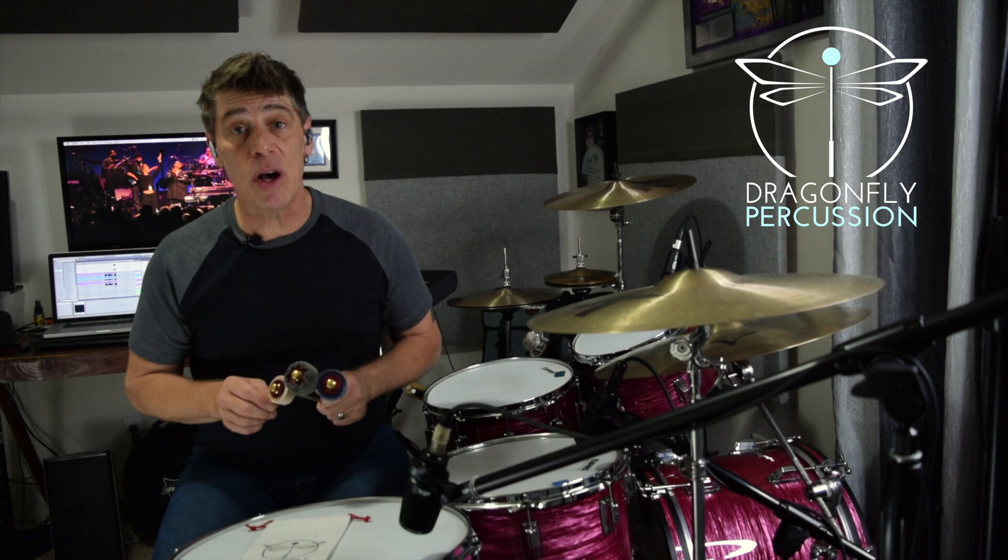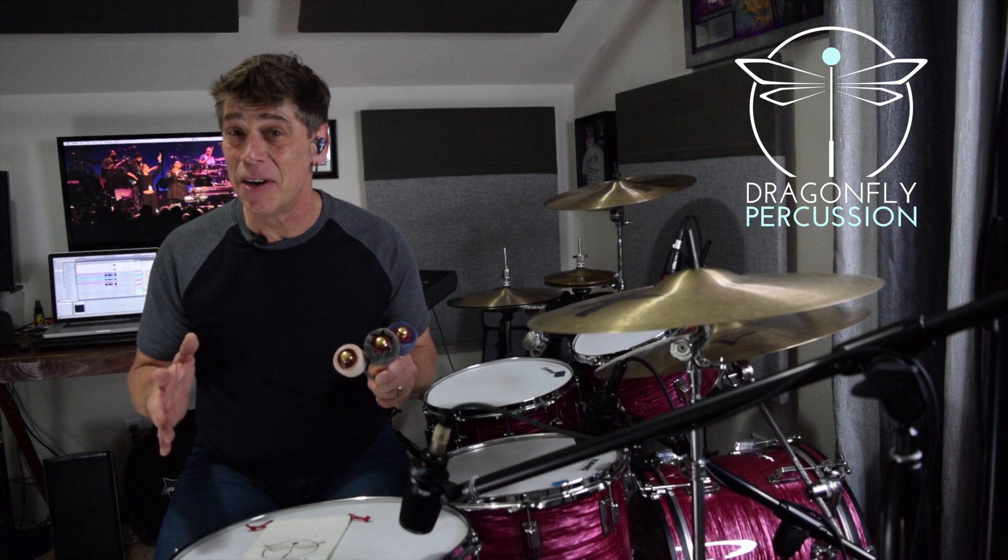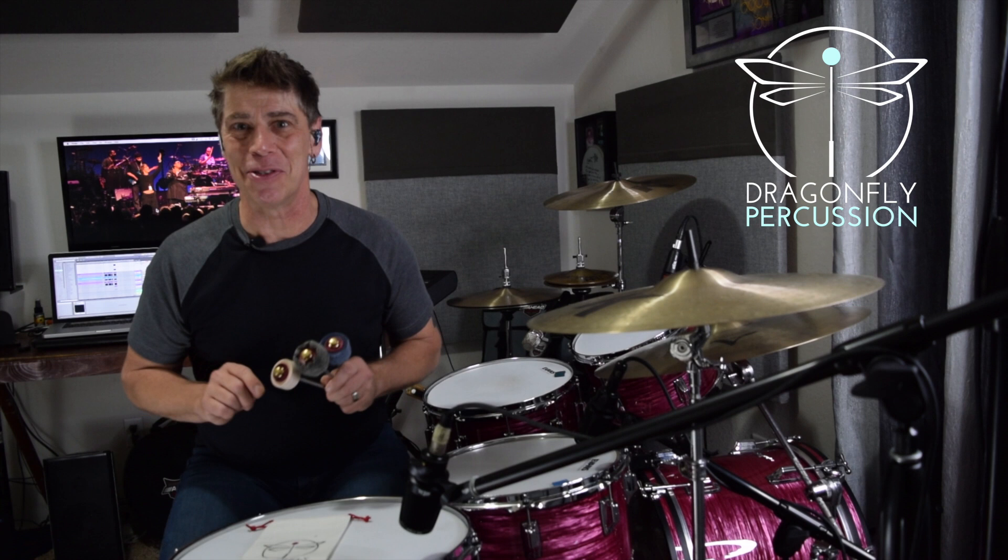However, a hard felt beater can sometimes be just as aggressive as a plastic beater, and playing articulate bass drum patterns on a soft lambswool beater can be quite challenging. I gave these beaters a check out, played them, put them through their paces, and I gotta say honestly as a tech and a drummer, Dragonfly Percussion has nailed it — giving drummers great sounding bass drum beaters with warm tones that are still articulate, very playable, and everything you love about hard felt and soft lambswool beaters with none of the things you don't like. So let's check out these Dragonfly bass drum beaters.